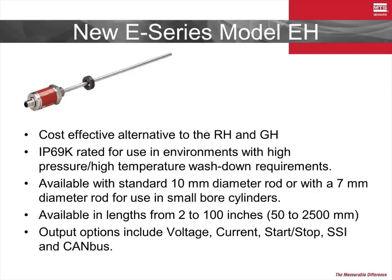The E-H is available in stroke lengths between 2 and 100 inches and can output a variety of analog and digital signals, now including SSI and CAN-BUS.